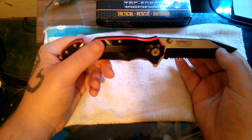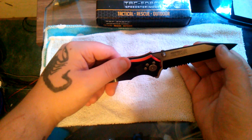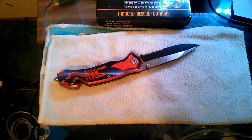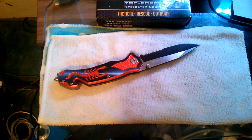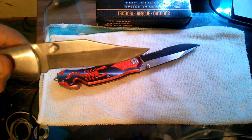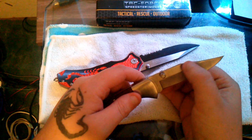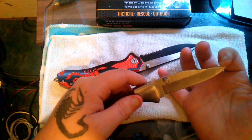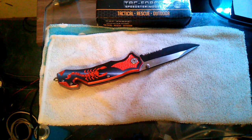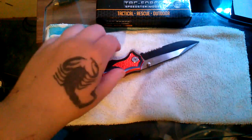Talking a little about the blade shape — this is a modified clip point. If you take a look at something like a drop point or clip point, they're pretty much the same. A traditional clip point or drop point comes and rounds out a little bit, which is more pronounced on my K-Bar. That's what we're all used to.